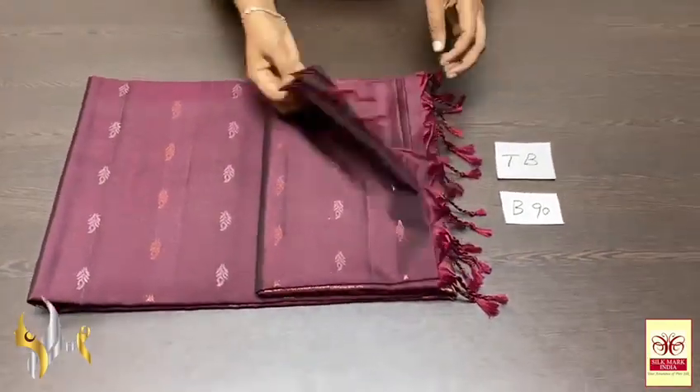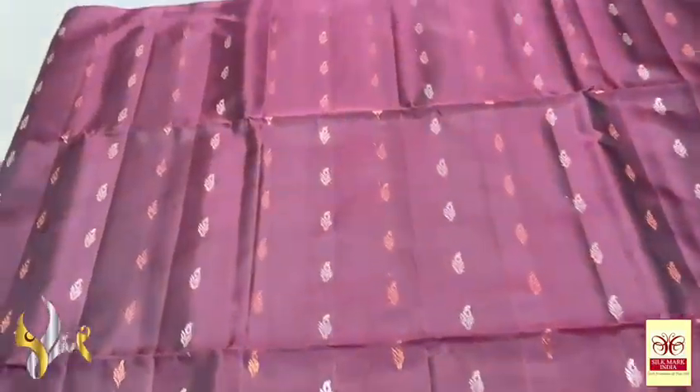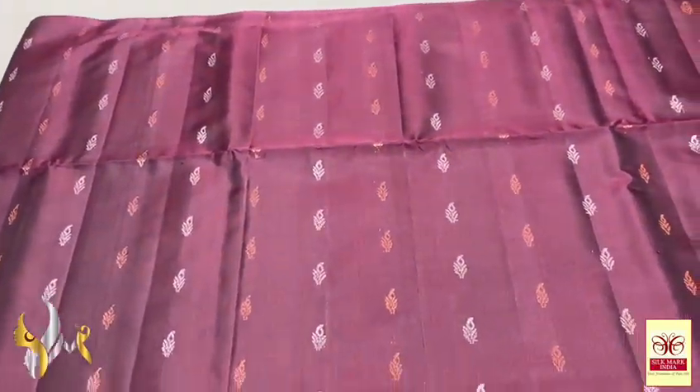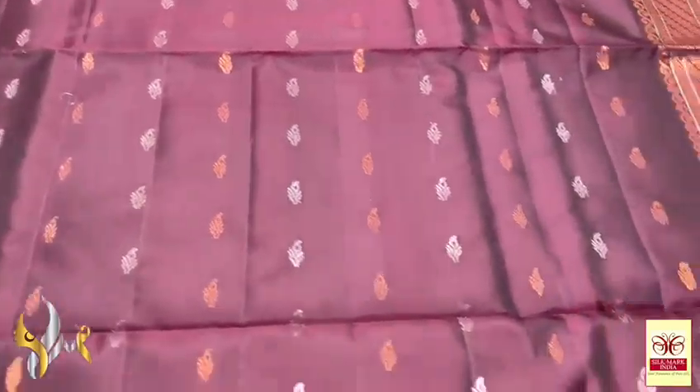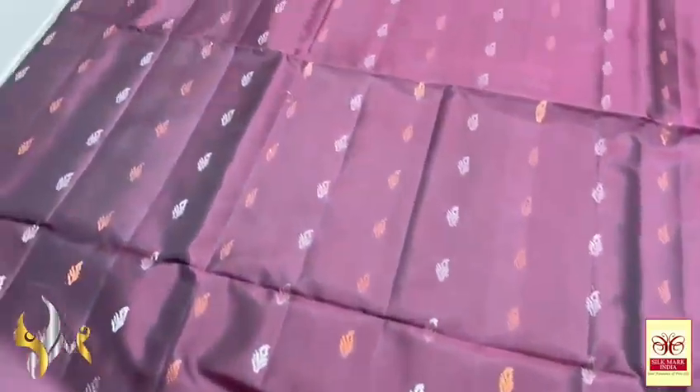Pure Kanjivaram Soft Cirque Saree — Double Warpu Thousand Buddha concept. Beautiful borderless saree with small buttas. Very elegant, deep choco brown colour saree, black and brown mixed shade, beautiful one. With copper and silver zari weaving, tiny buttas — 18 buttas in a row vertically, closely woven design.